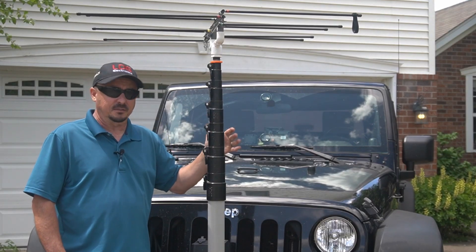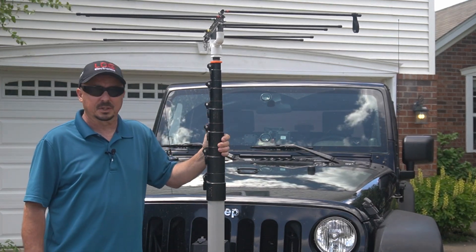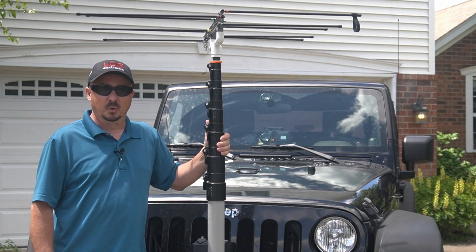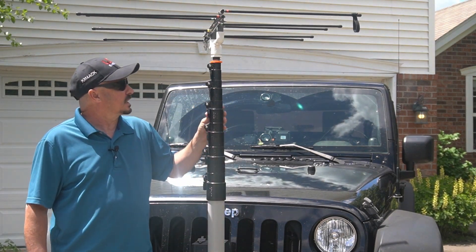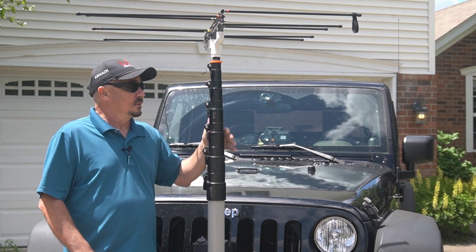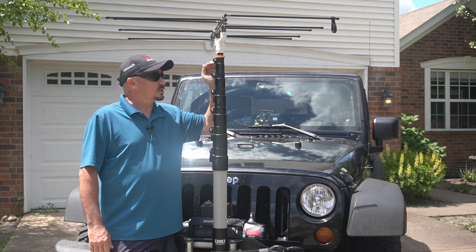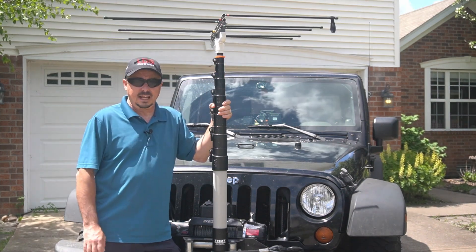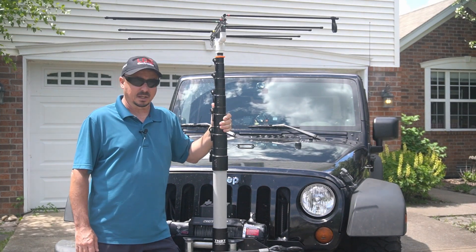Last but not least is the fiberglass mast, also from TN-07, and this one is super beefy — it will handle just about whatever you can throw at it. This one is 22 feet and they make them all the way up to 50 feet. Even the shorter 22-foot mast only collapses down to about five and a half to six feet, so it is definitely heavier than the other two, but if you really need to support a heavier antenna you can't pick a better option.